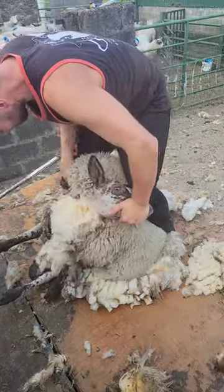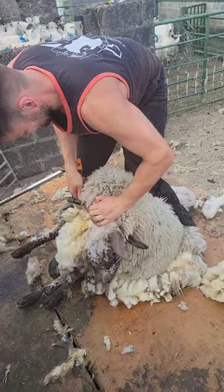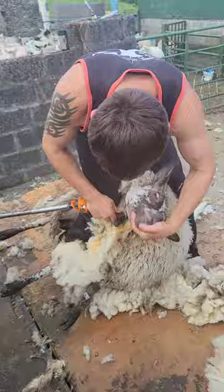Shearing a sheep with a crooked neck, part 2. The neck was by far the most challenging part to shear. I couldn't get at the wool on the inside of her neck, and if I stretched her head and neck out like a normal sheep, it would hurt her and make her kick.